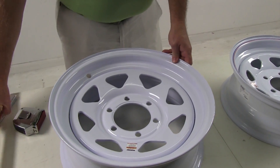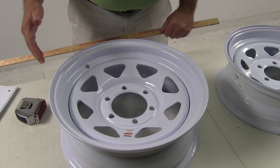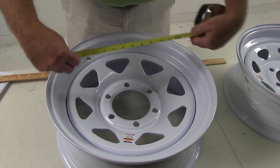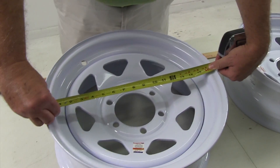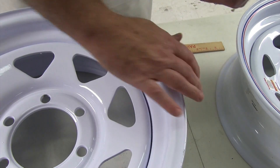The way to measure the diameter of the wheel — in other words, what size tire will fit on this wheel — is you'll want to measure from the inside to the inside where the bead seats, and it would show 16 inches. That's the bead seat to the bead seat.